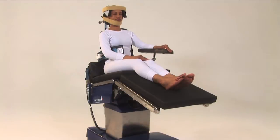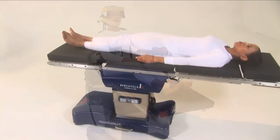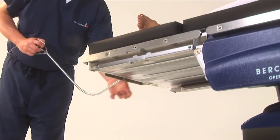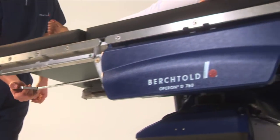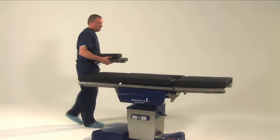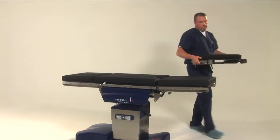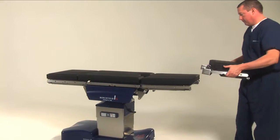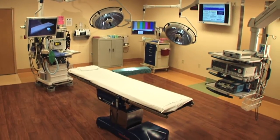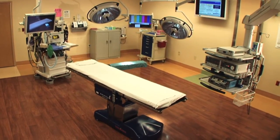With radiolucent phenolic tabletop construction, 18.3 inches of lateral imaging window and integrated x-ray channel, the D760 eliminates the need for additional x-ray tops. By moving the head section to the end of the table, the imaging length can be extended to nearly 50 inches, making the D760 a perfect choice for hybrid OR surgical suites.